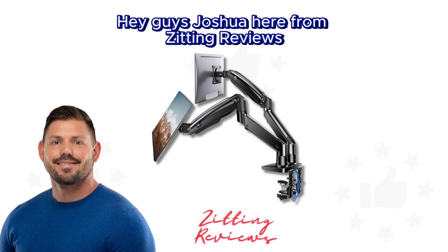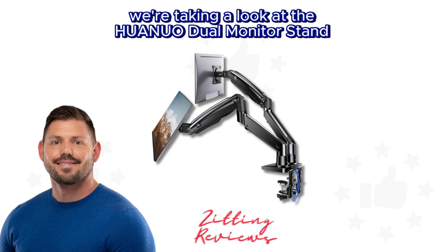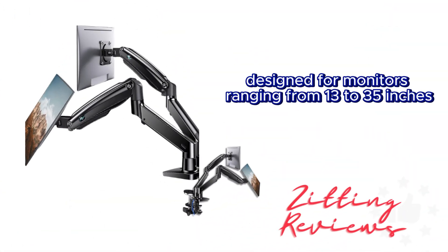Hey guys, Joshua here from Zitting Reviews. Today we're taking a look at the Huanuo Dual Monitor Stand, designed for monitors ranging from 13 to 35 inches.